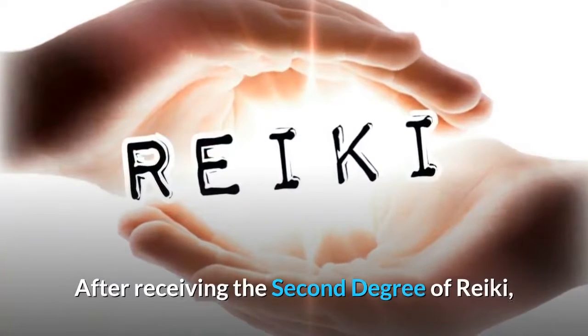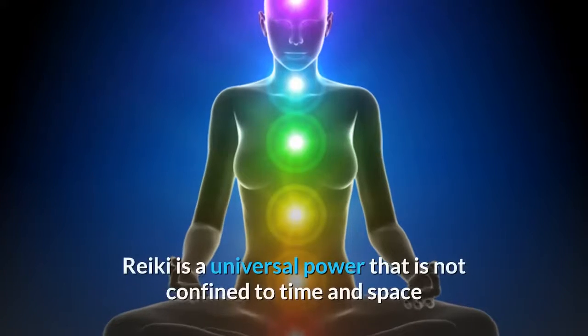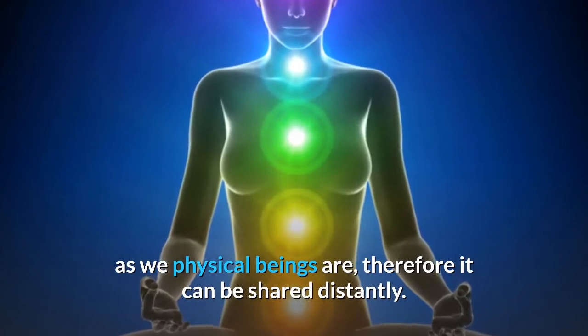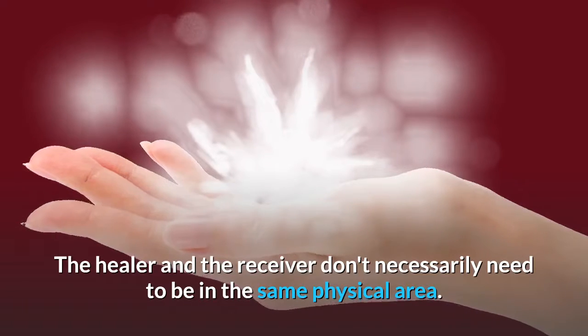After receiving the second degree of Reiki, students can then learn more symbols in order to practice distance healing. Reiki is a universal power that is not confined to time and space as we physical beings are, therefore it can be shared distantly. The healer and the receiver don't necessarily need to be in the same physical area.